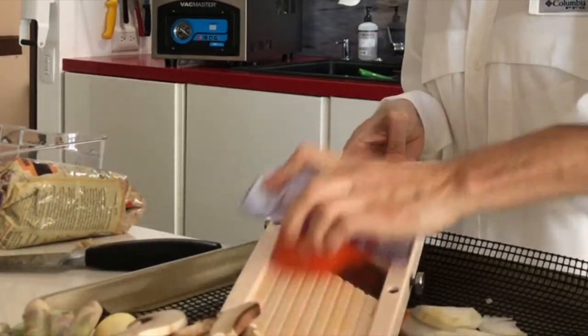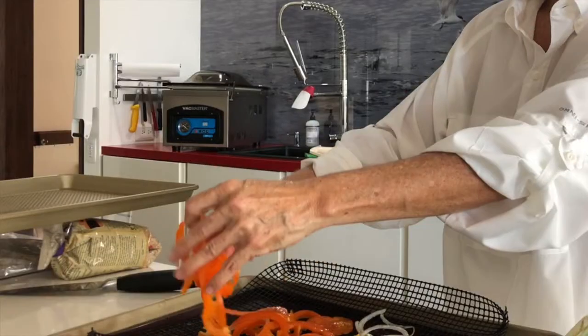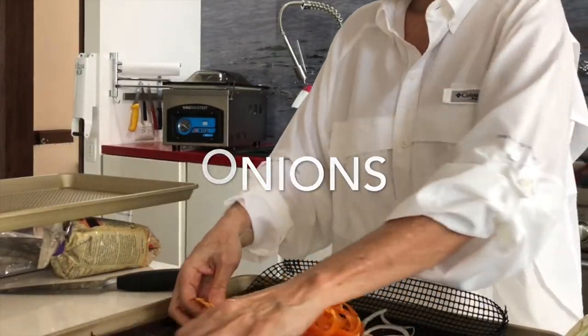I sliced an onion, a bell pepper, I had some mushrooms, I also had some fresh asparagus and some fresh hearts of palm.